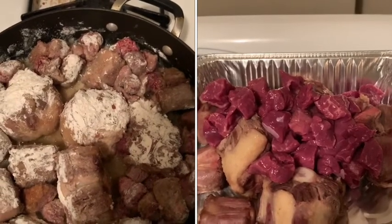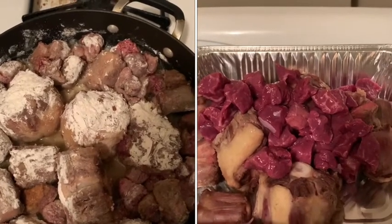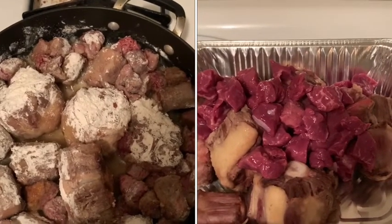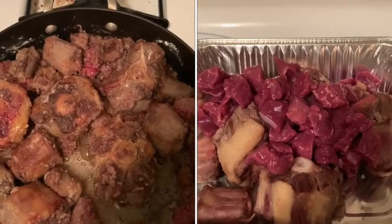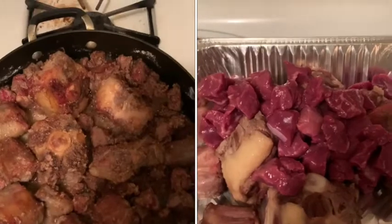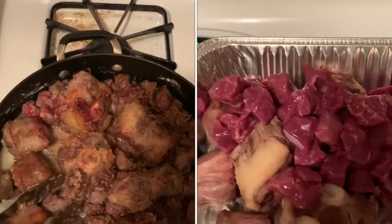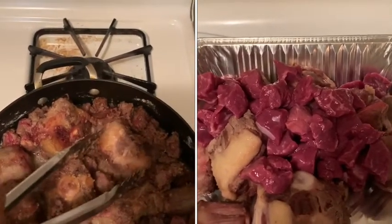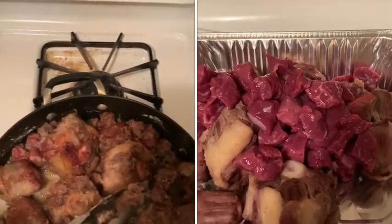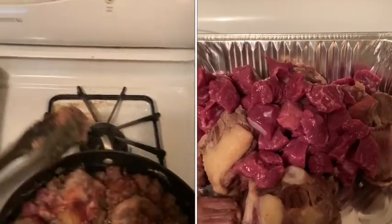As my meat is browning in the oil, it's creating a roux — the flour and the oil are creating a roux. I went ahead and added a little bit of vegetable oil. I'm not trying to cook this all the way through — I just want to get a nice crust on the outside. And because my stewed beef is smaller, I'm going to take it out before I take out my larger pieces.